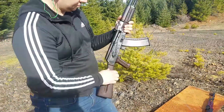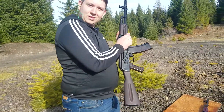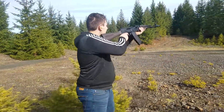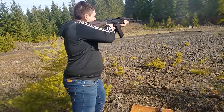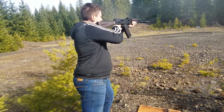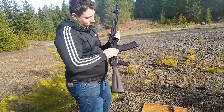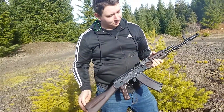Go ahead and shoot that last mag. There you have it folks. Y'all have a good one.